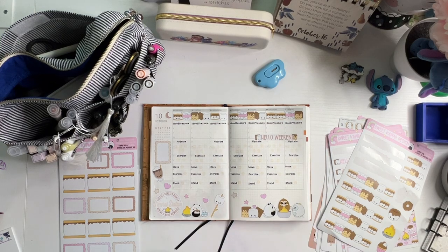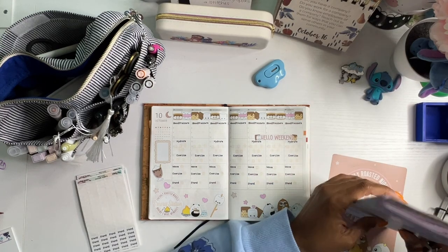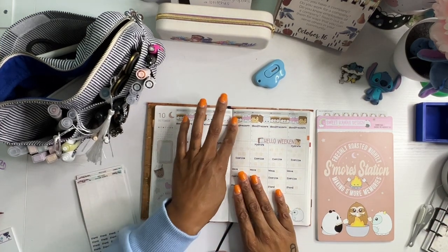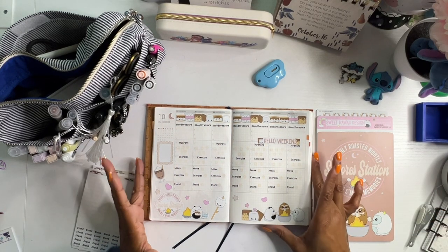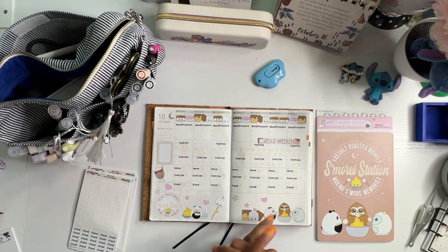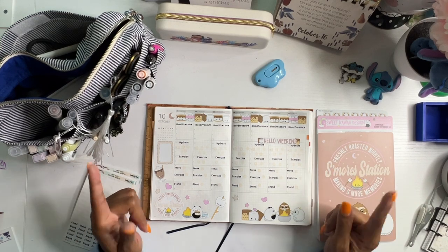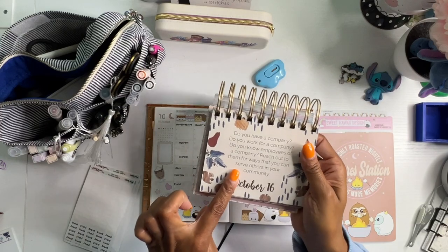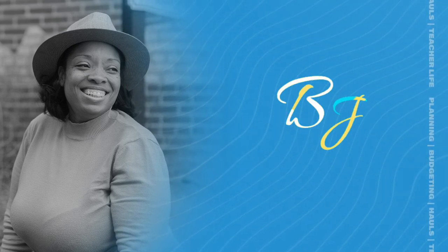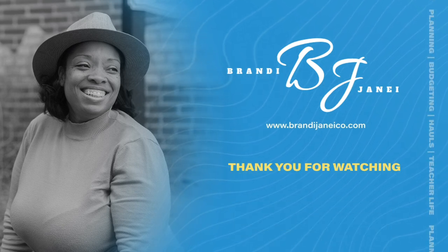Oh my gosh you guys, that is so cute! Sweet Kawaii stickers are just so whimsical and magical and cute. I can't wait to do my daily pages — yes, my daily pages will be using this same sticker kit. And that's it. I'm going to stop talking now and go get some water. I hope you guys enjoyed this video. If you did, please give me a thumbs up. Do not forget to subscribe to my channel if you have not already done so, and hit that notification bell so you can be notified whenever I post a new video. You guys are so amazing. Be safe, be kind, or be quiet. Go out and find a way to serve others, and I'll catch you in the next video.